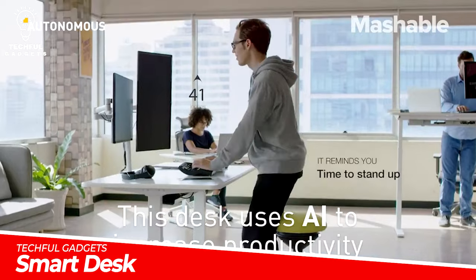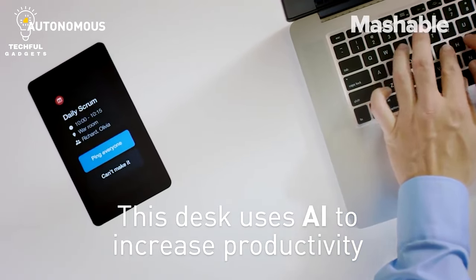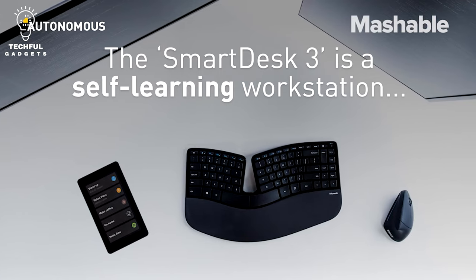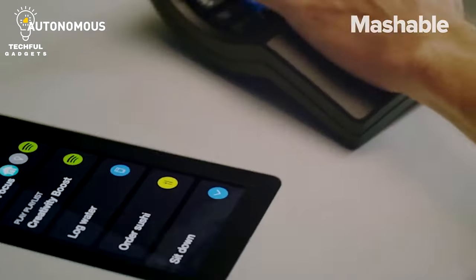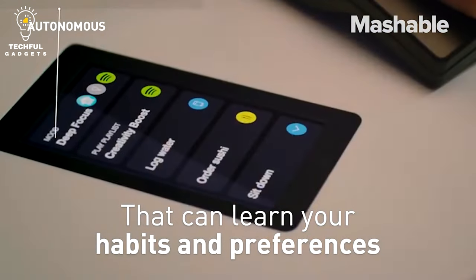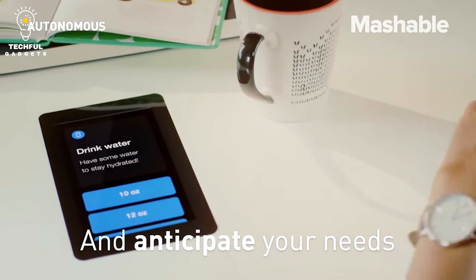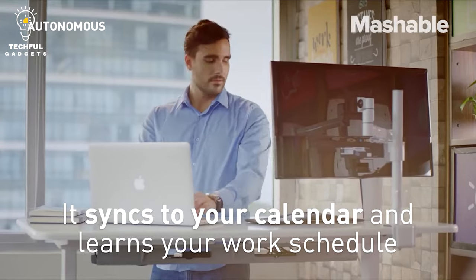Smart Desk 3 will reduce your time and discomfort. Your desk learns your priorities through your interactions with it, enabling it to anticipate your needs and propose the most effective course of action. It observes how you work, move, and live, and suggests shortcuts to help you increase productivity and boost your health. Smart Desk 3 produces quick fixes that are long-lasting.